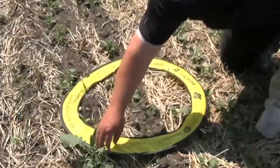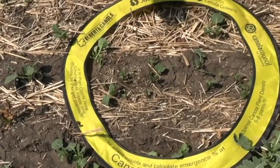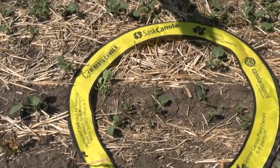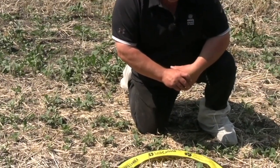You can see on here we've actually printed that we're looking for five to eight plants per square foot. This particular hoop is two square feet, so any number we've got in this hoop, we're going to divide by two.